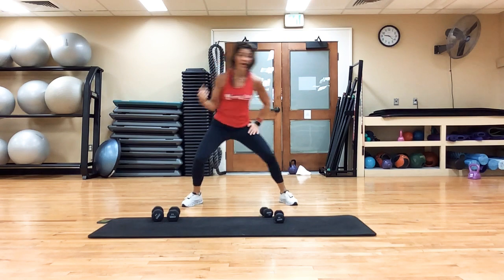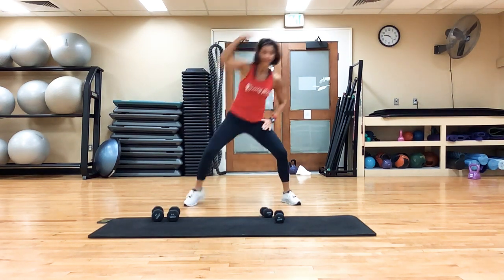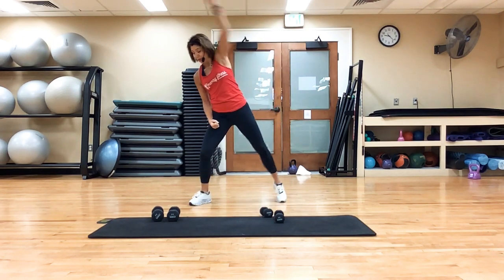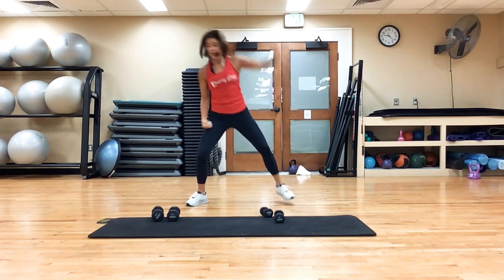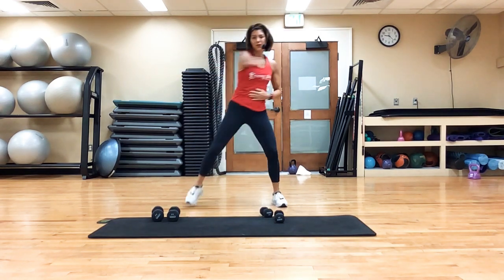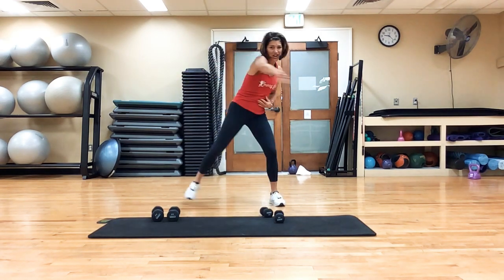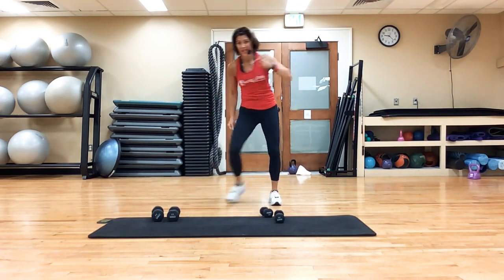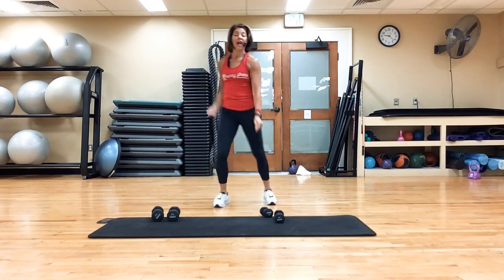Step reach — up, up. Just cross it over, cross it over. We're getting ready to start. 10 minutes — do you have it? Here we go.